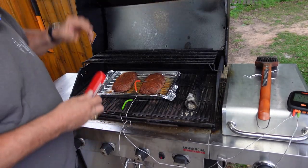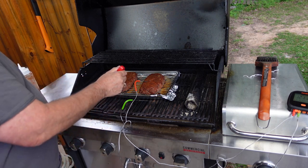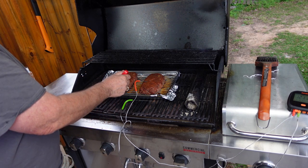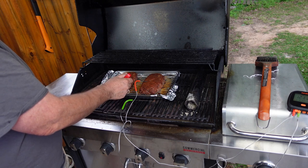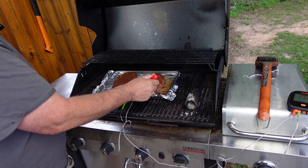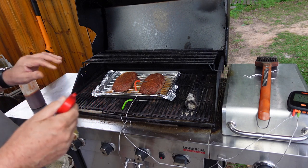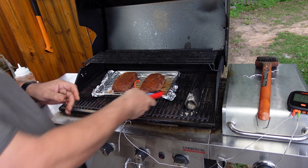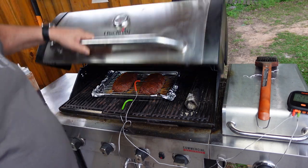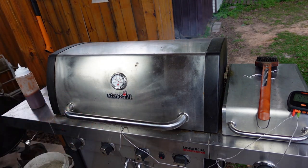An hour in — let's see what we got. About 118°F on one, 124°F on the other. That one's a little closer to the heat. Smoke tube is still smoking. We're going to let it keep cooking.